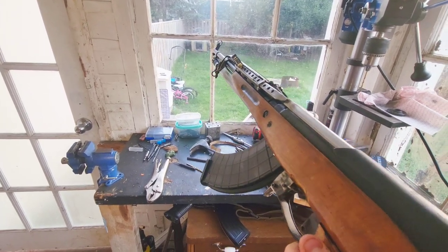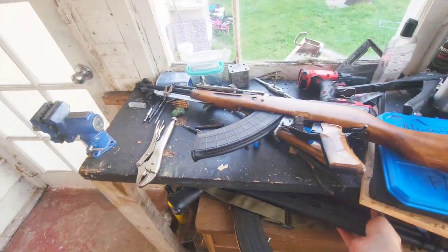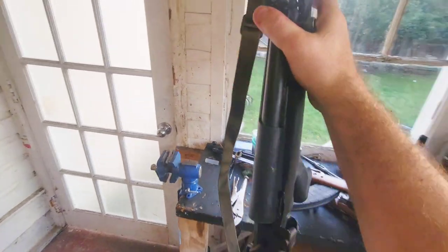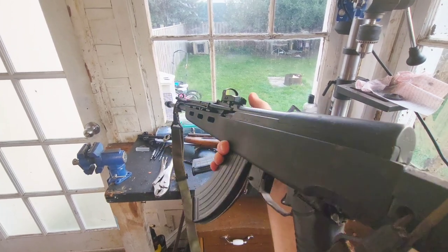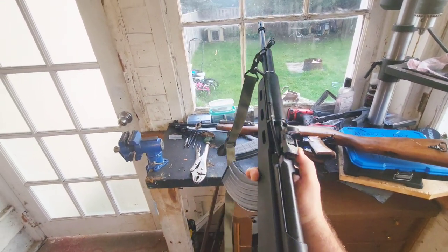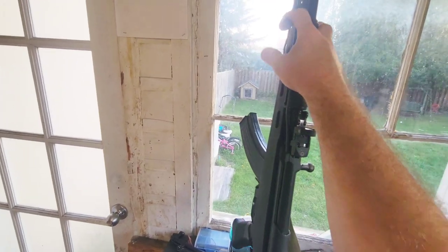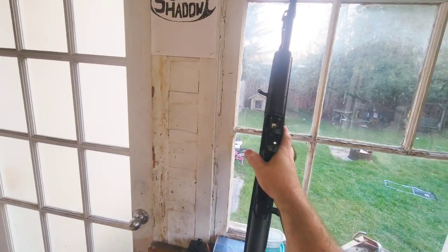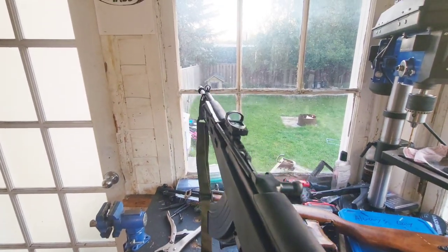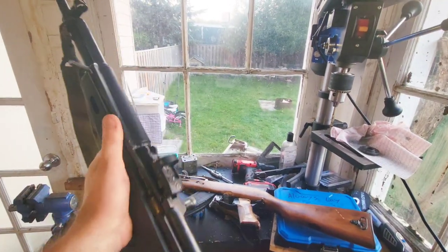Stay tuned — we'll do some shooting videos with this rifle. Also with one that hasn't made an appearance on the YouTube channel yet: a build I've been doing that's actually an SKSD that I fabricated in kind of an SK-1517 style, except that it doesn't have a bolt hold open. It uses the charging handle to hold the bolt open. You reload the rifle and close the bolt by dropping the charging handle down.